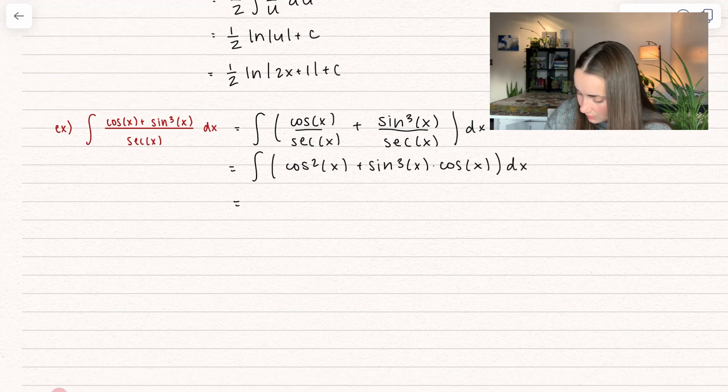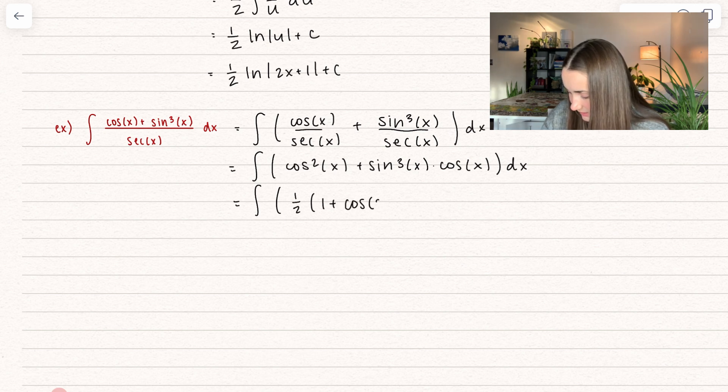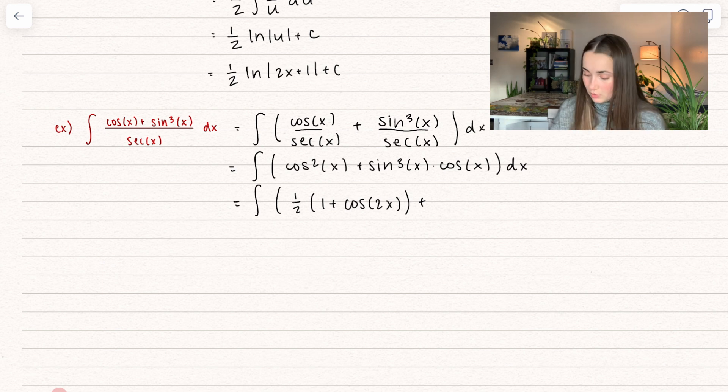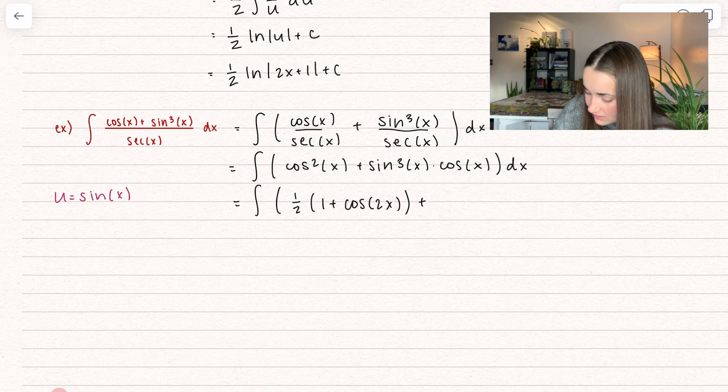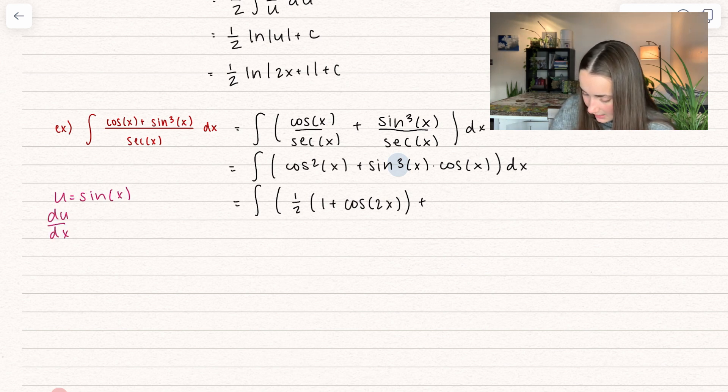We're going to use some forms of simplifying this. For cosine squared of x, I'm going to use a trig identity — this is equal to 1/2 times (1 plus cosine of 2x). And for the second one, we're actually going to use substitution. I'm going to set u equal to sine of x. Whenever you see sine and cosine, usually whatever has a larger power — in this case sine to the power of 3 — you're going to set that inside equal to u. So you get du/dx equal to cosine of x.